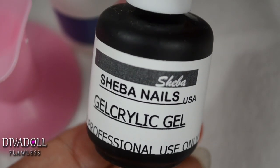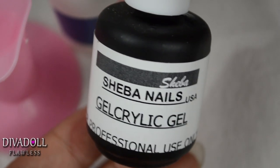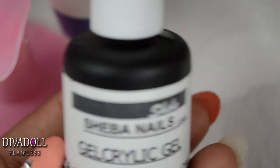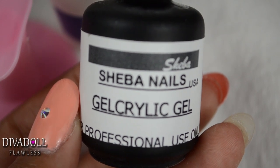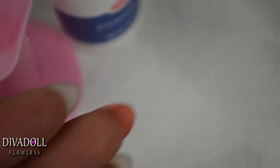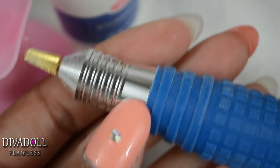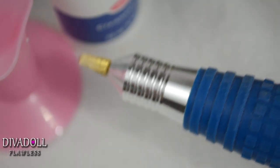A couple quick tips: when using this gel acrylic, be sure to close it up every time you turn the UV lamp on and move it away from the lamp. The UV lamp cures the gel and makes it hard, so if your bottle is next to the lamp, it will harden the product inside the bottle — you don't want to waste your money. Also, I didn't show my filing on camera because I don't have a dust collector and I don't want dust particles getting inside my camera.